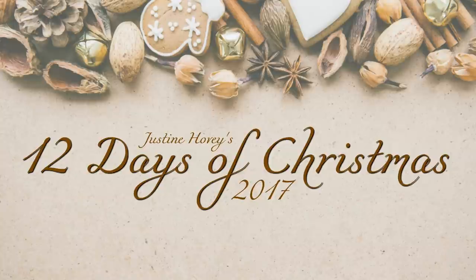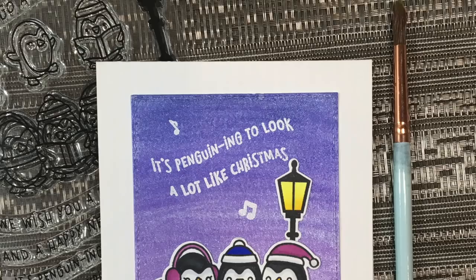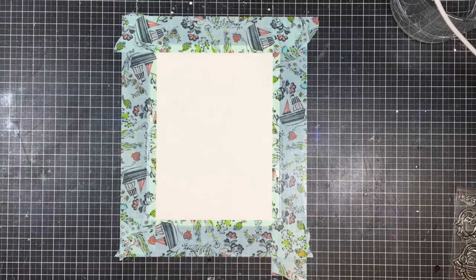Hey everyone, it's Justine and welcome to day 7 of the 12 Days of Christmas 2017. Today I'm going to be playing with some Lawn Fawn stamps as well as creating a watercolor background wash that is super easy and simple to do.